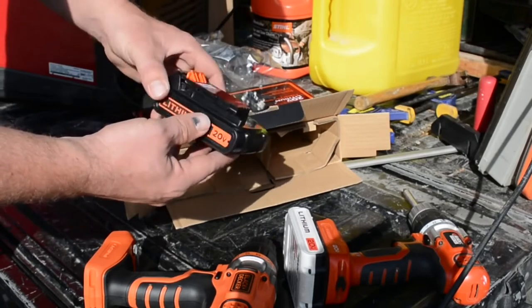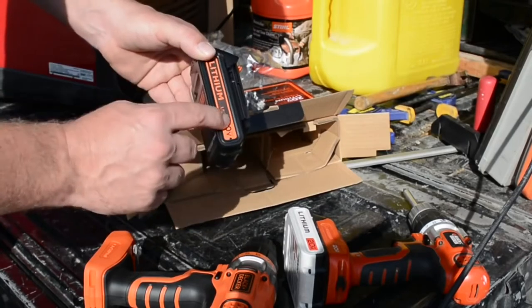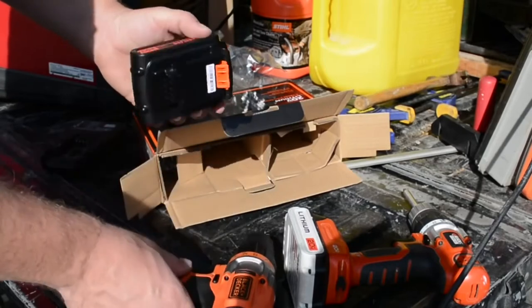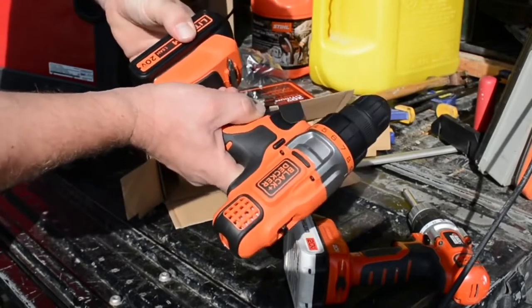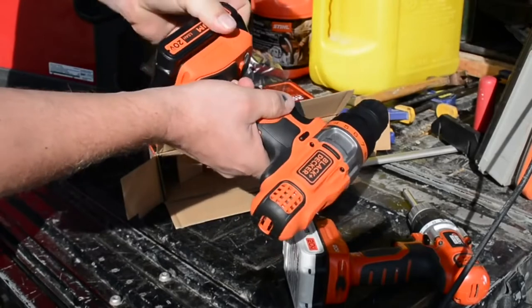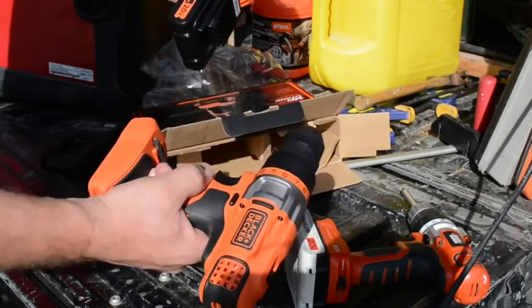If you're using it for construction or all the time, the higher-capacity battery might be worth it — or just get a couple of batteries. The higher the capacity, the longer they're going to take to charge. The battery slips on the front here — let's see if that's the case. Fits nice and snug. Looks like they may have worked on that mechanism too — it's a slightly smoother release.